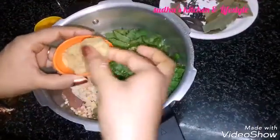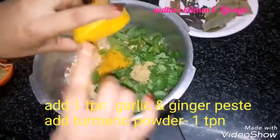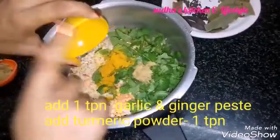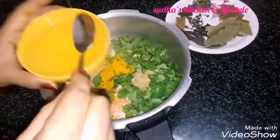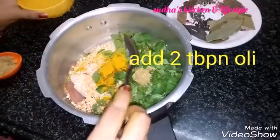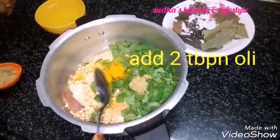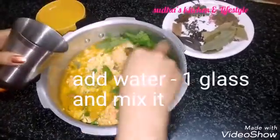1 teaspoon of flour. Add 2 tbsp of manchiru and mix it with a glass of water.